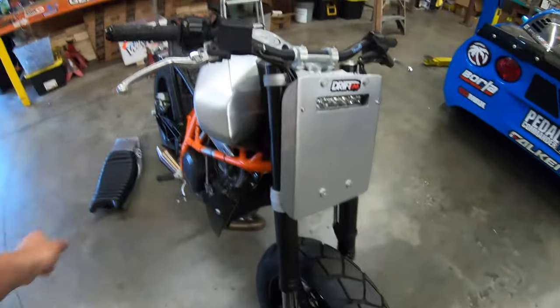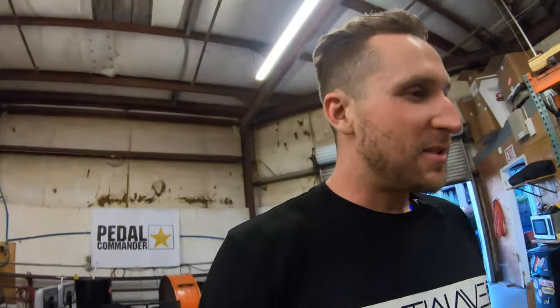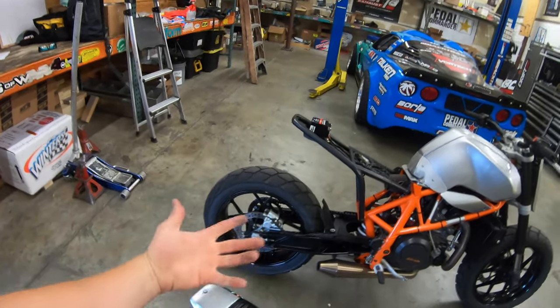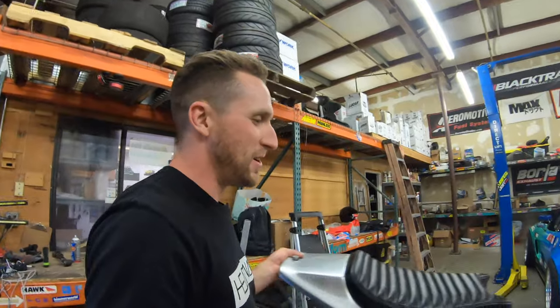By eliminating the airbox, catalytic converter, and tail section, I think I saved about 55 pounds off this bike. It was crazy how heavy everything was — blinkers sticking out the sides, it looked like Shrek. Being able to save that weight and make it look the way it does is great. On the freeway I'm pretty much pinned sitting up, and to go faster than 90 mph I have to tuck. Going to a bigger rear tire totally changed the gear ratio, so ideally I should re-gear it.